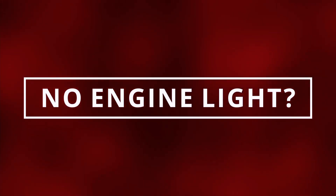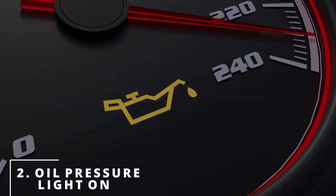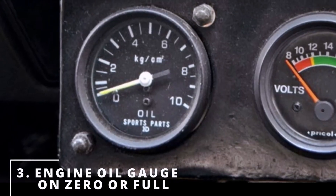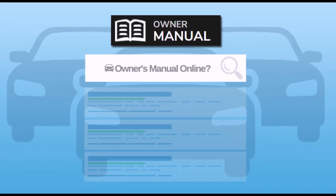Once you have the necessary instructions, make sure your car is parked in a safe location and the engine is turned off. Depending on your car, you may need to open the hood and locate the oil pressure sensor. It's usually located near the oil filter or on the engine block itself. Refer to your owner's manual or do a quick online search to find its exact location for your specific vehicle.